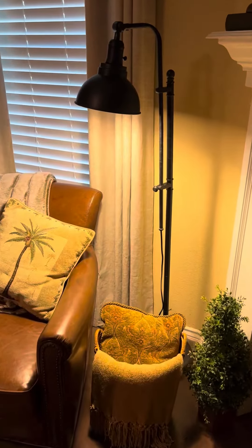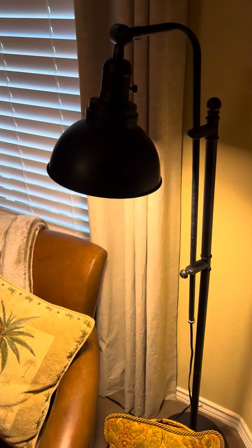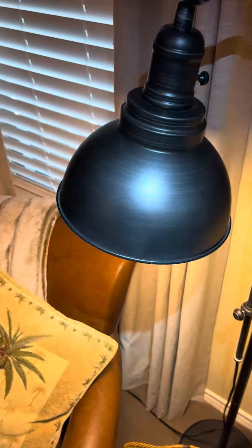Here's a quick look at the Von Luce Industrial Floor Lamp. This is the 55 to 65 inch model in black, and let's see if I can shed a little light on the subject.